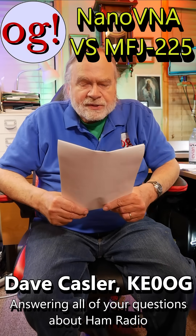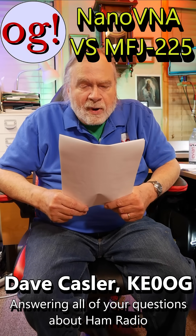Hello, I'm Ask Dave. Here's a question from FarmerWayne1404 on video 947 using the Nano VNA.